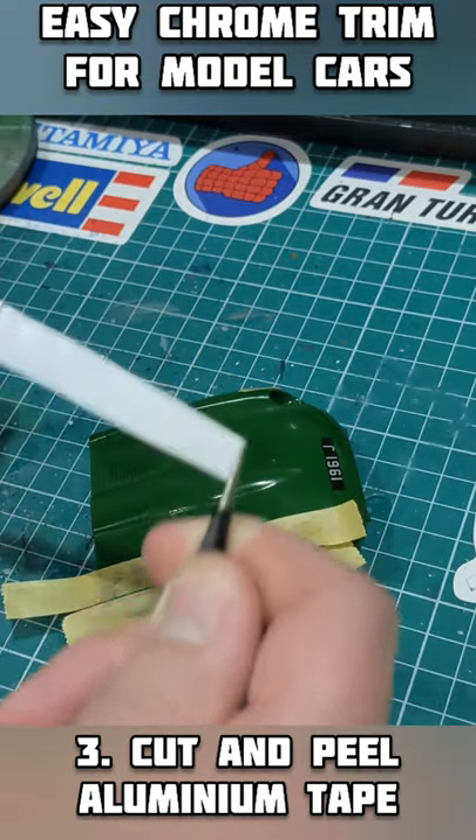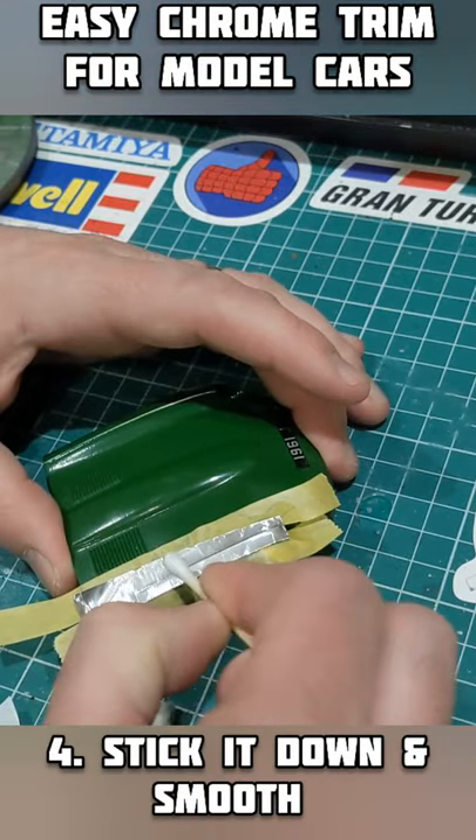Plumber's aluminium tape can be found at your local DIY shop or on the interweb.